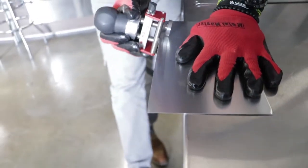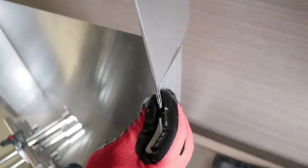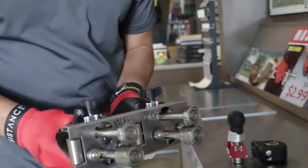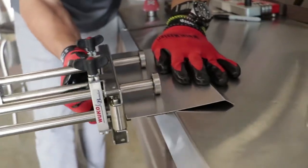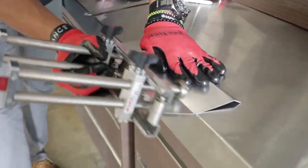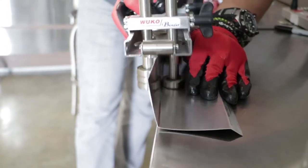The next step is to fold the lip at an angle of approximately 10 to 15 degrees. Then you'll fold the top part at a 90 degree angle, giving it the same three inches added to the fascia to make the clip.